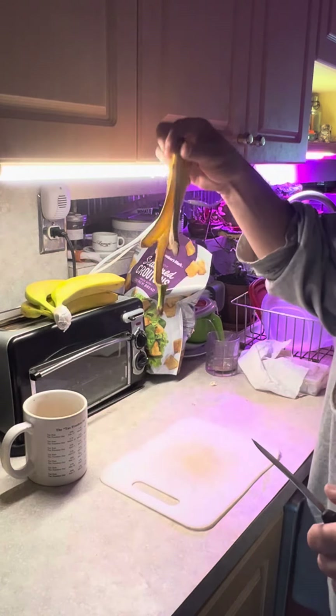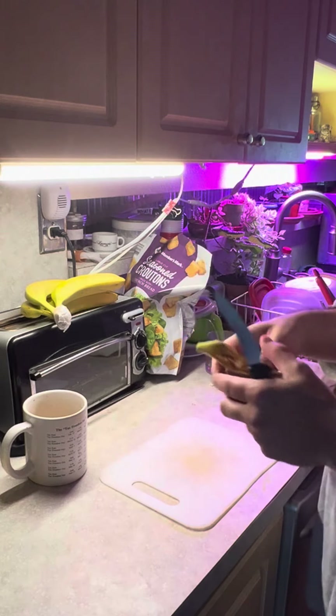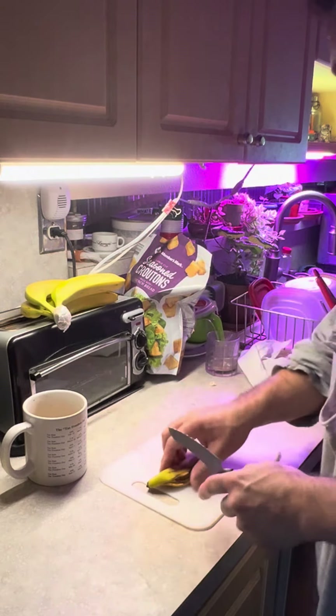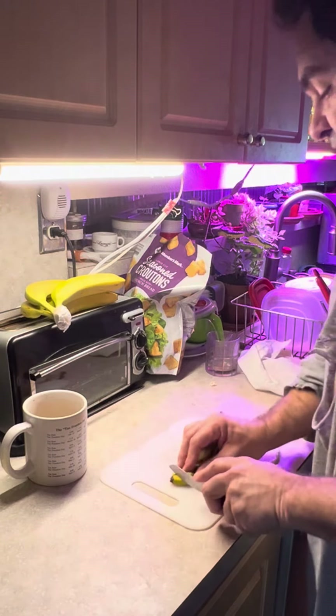We can throw it in the garbage, but I don't like doing that. You can't put it in this bowl — it'll get stringy. And throwing banana peels on the ground looks bad. The best thing to do — I learned — is you chop them up.